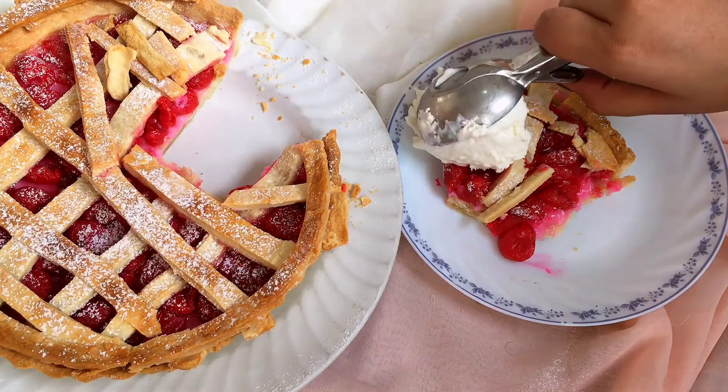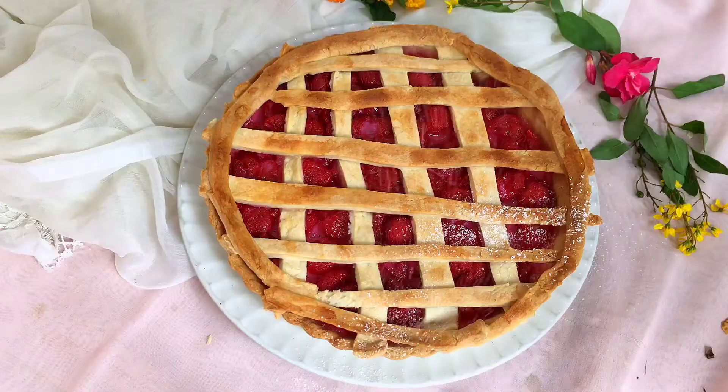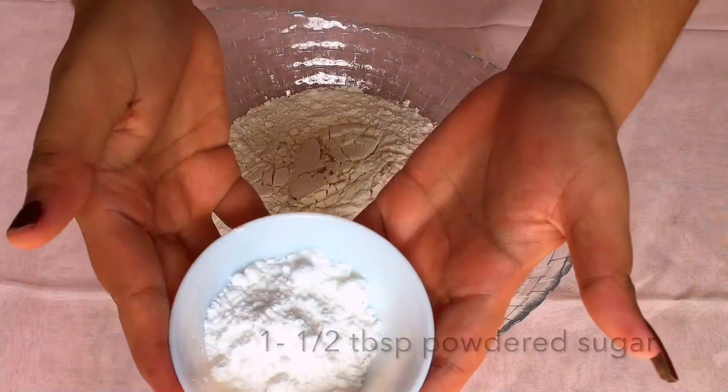Hello everyone, welcome to my YouTube channel. We'll be making cherry pie today. For the crust we need all-purpose flour, or maida. Add powdered sugar.